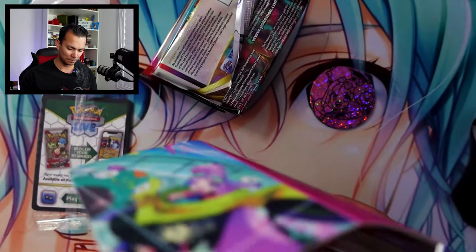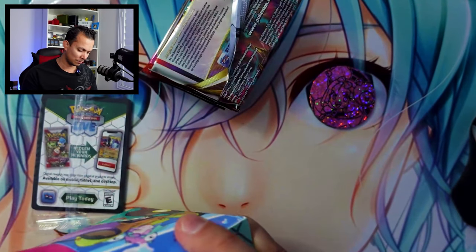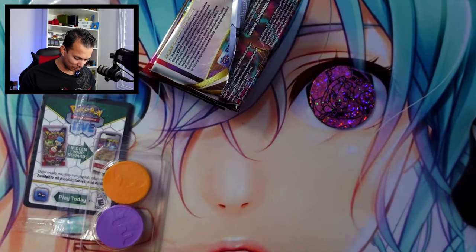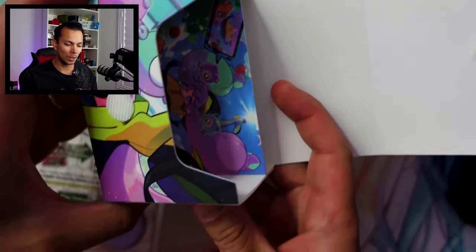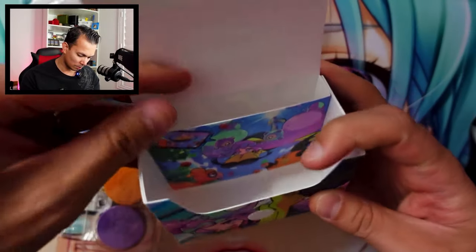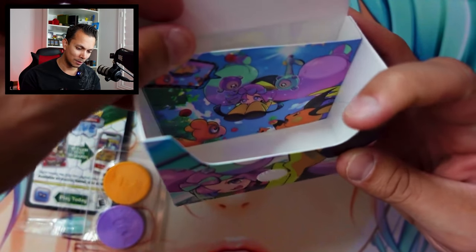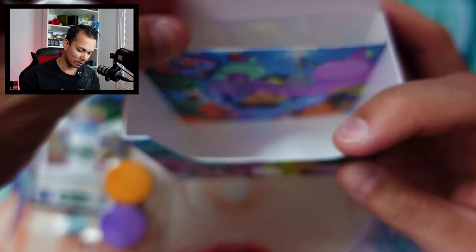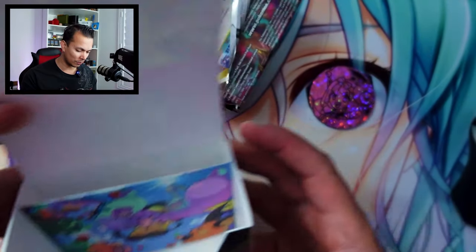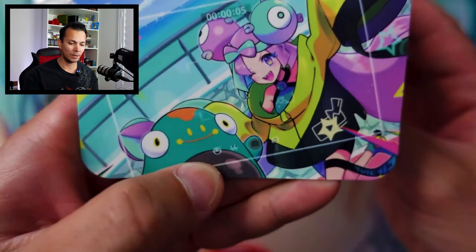What else is in here? There's a little divider in the middle, which is kind of cool. I think these are damage counters — yeah, just damage counters. There's actually a little design inside as well. It looks like Iono jumping down. Got Raichu there. Not sure you can see that very well from the back, but yeah, we have that design.